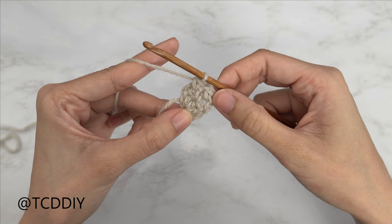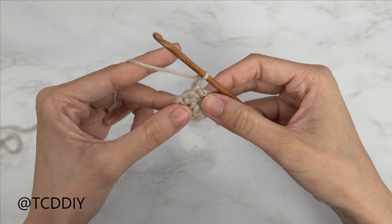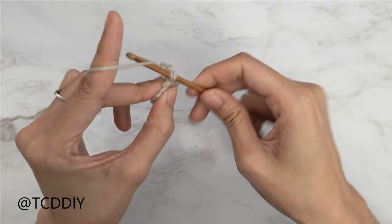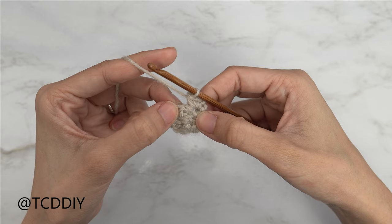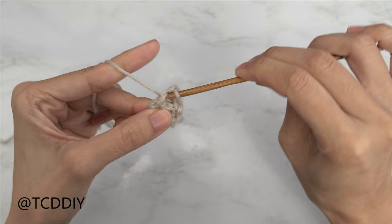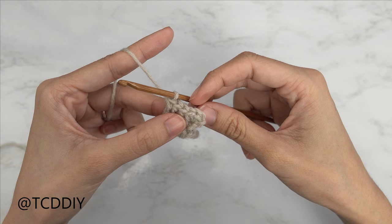Now every third row is going to be a single crochet row with an increase, so let's do the first one together. Starting our single crochet rows, we're going to chain one and flip our work. Our increases are always going to be an increase of three because we need this to end on an even number. Insert your hook into that first stitch with one single crochet, then two single crochets into that same stitch, then one more for a total of three single crochets. When we have that, we're going to continue to put one single crochet into every stitch and chain one space until we reach the end. Our row number four should have a total of six stitches.